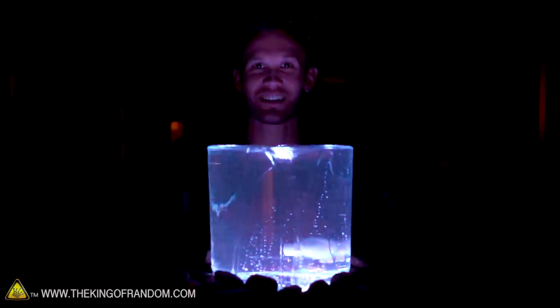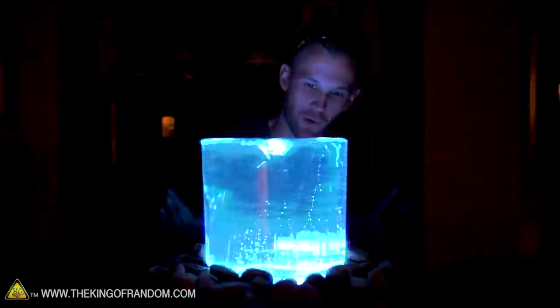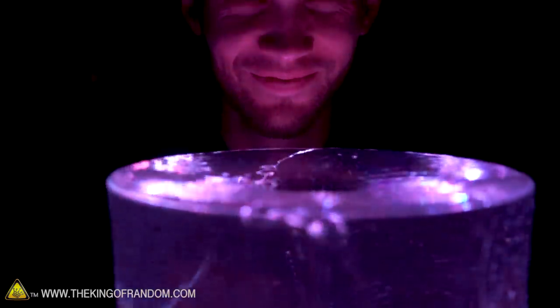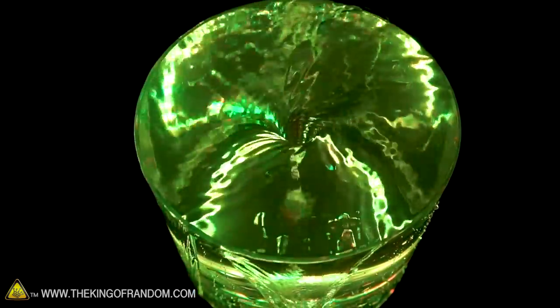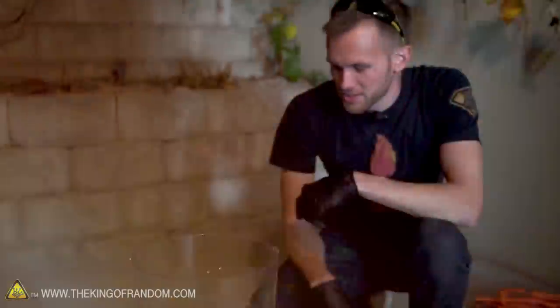Wow, with the lights on this thing looks incredible. The LED lights at the bottom do an amazing job of lighting up the entire fountain. There are tiny little bubbles swirling through the water and they do a really good job of catching the light. It also reflects off of the top of the water pretty well, so the whole thing looks like it's glowing. Let's try this again outside.